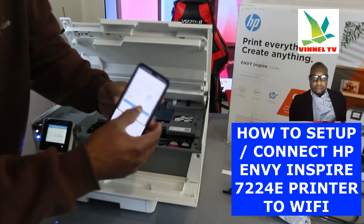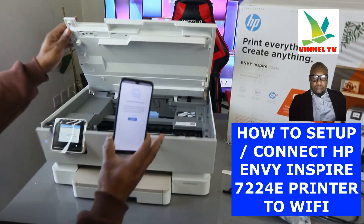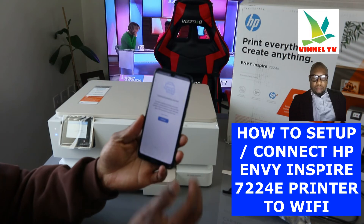Once you put the PIN in, click submit. Now it's asking us to connect the printer to service — click continue.